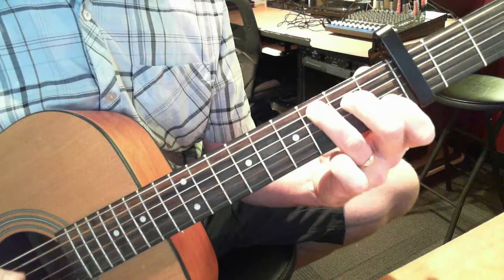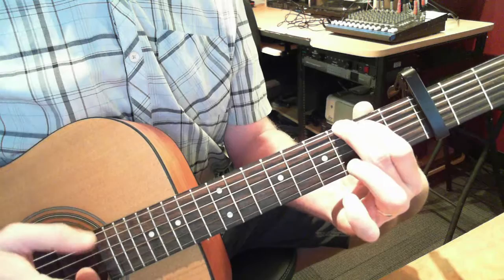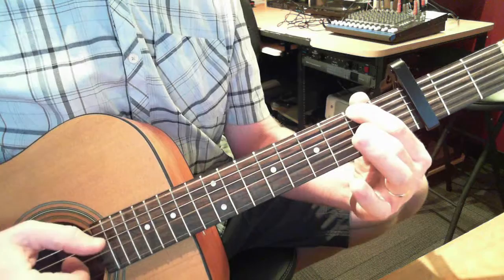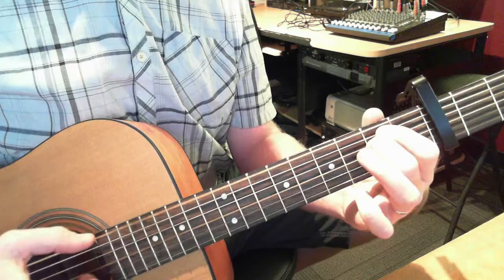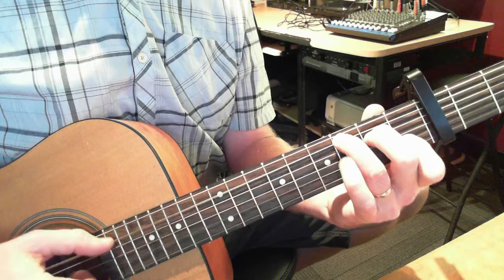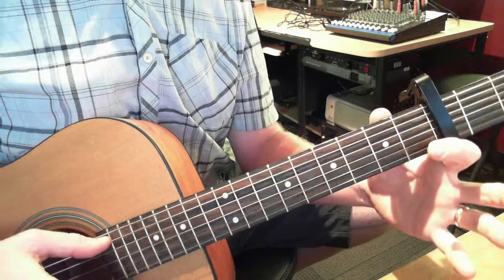Let's see if I can get it so you can see it. Play that low note, lift up. I'll play it all together here. Thumb, thumb, lift up, thumb, thumb, thumb, thumb, thumb, thumb — then a little hammer-on. And that's the whole thing. And it'll sound like this.